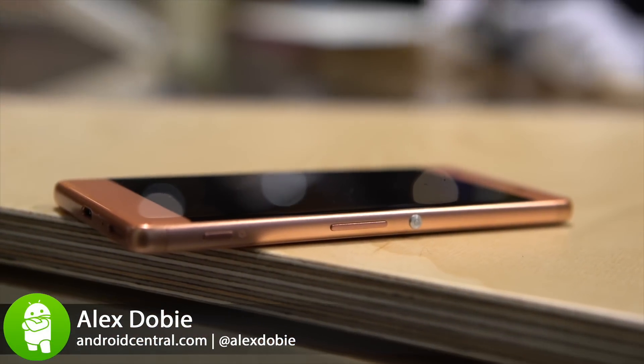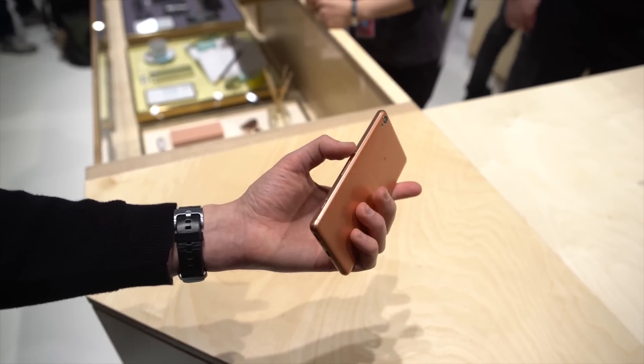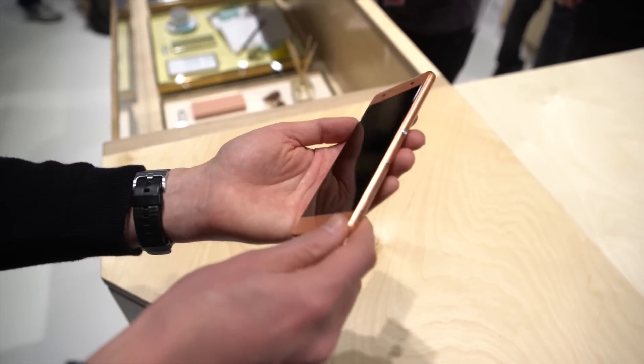It's Alex from Android Central. We're here with Sony at MWC 2016 taking a look at the new Xperia XA. This is the mid-range cousin of the Xperia X, the new Hero Pro from Sony.